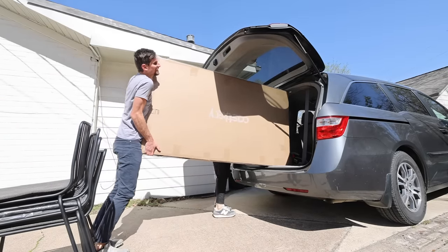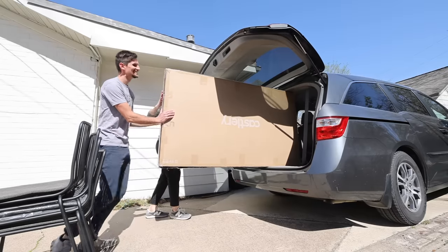We started out by loading up the new dining room table and chairs, and this was no easy task.